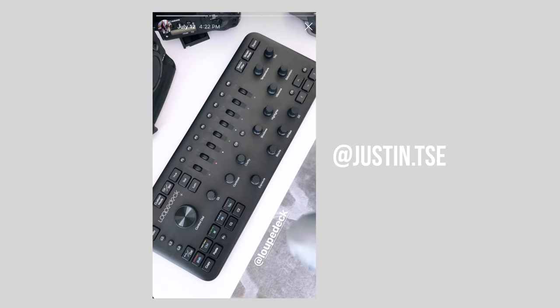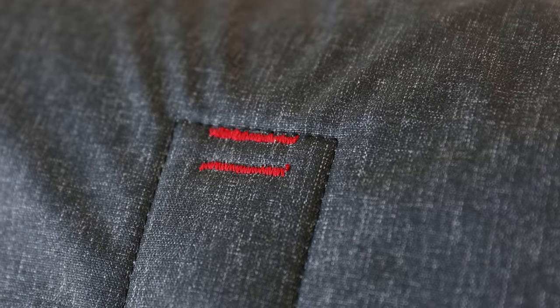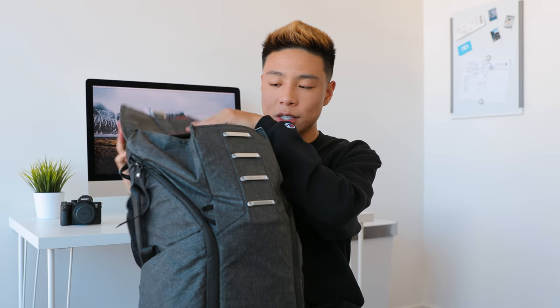Beginning with the bag — I've been using Peak Design bags for quite a while now. I have the 20L and also the 30L that they recently sent, in black with tan inside. The one I personally use the most, because I'm not as tall and want a smaller bag, is the 20L in a nice gray color with red trim. What I like about the Peak Design bag is that it actually looks pretty good — most camera bags are super ugly.